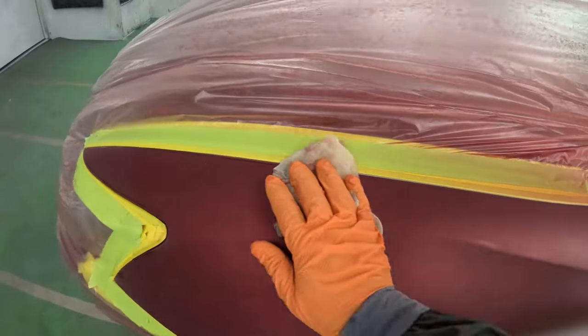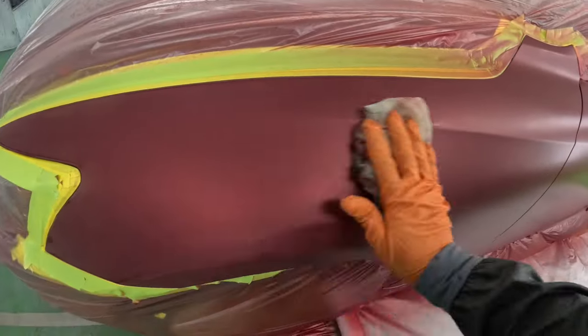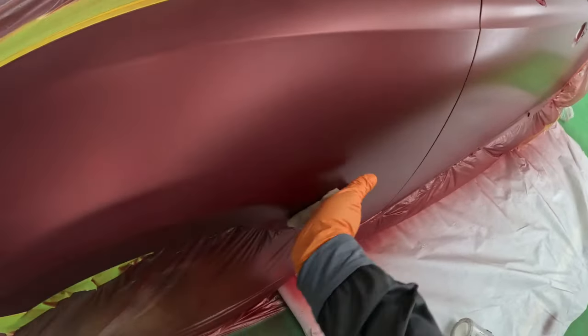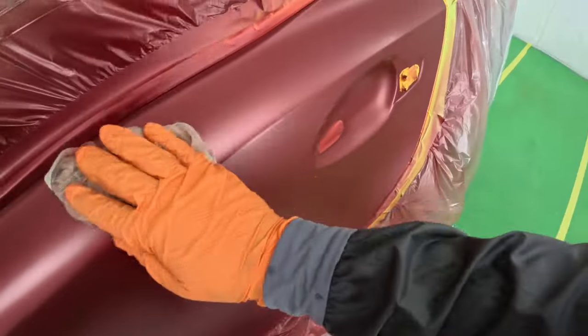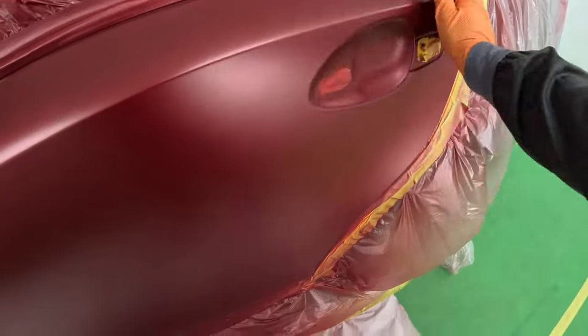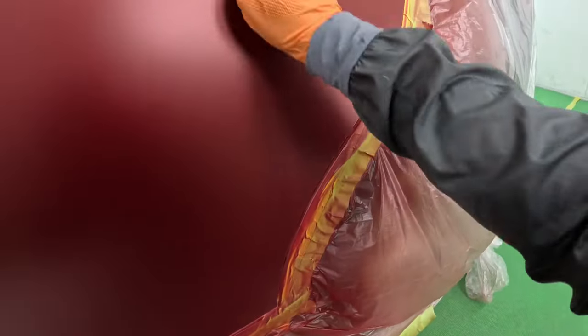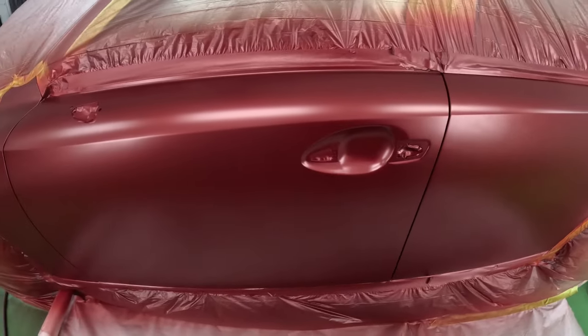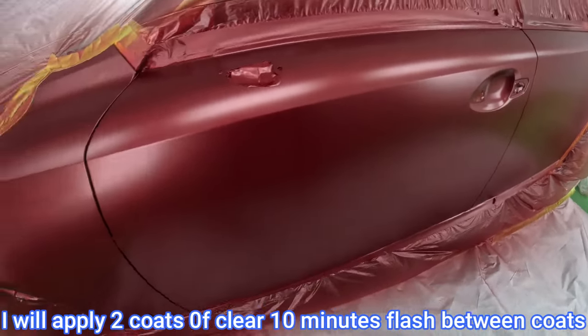Before I start on the clear coat, I always try to give it a nice tack, especially in the blended area where the overspray is landing. You want to pick up that overspray before you start clearing – you've got a better chance of a more beautiful finish, without those rough spots in your clear coat. Nice and smooth, silky smooth.